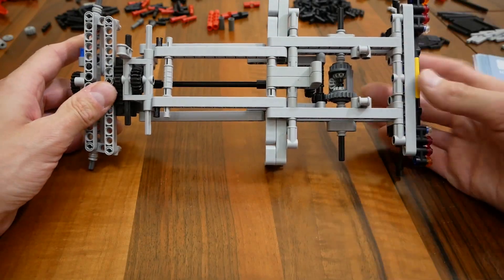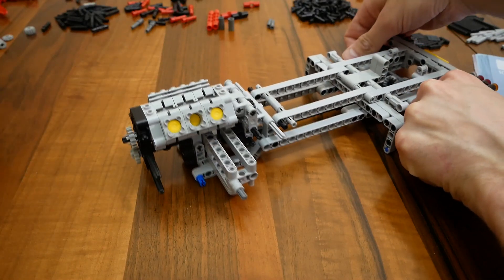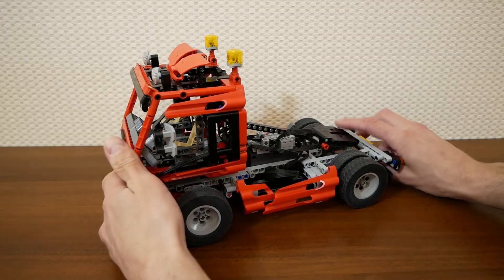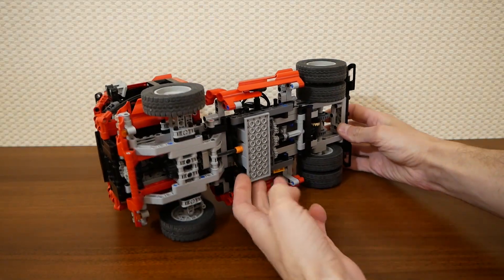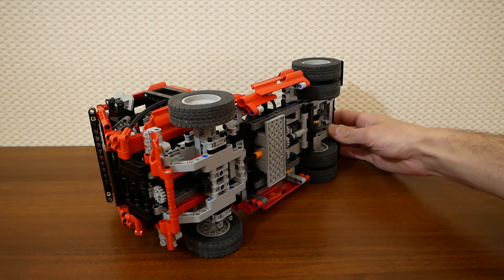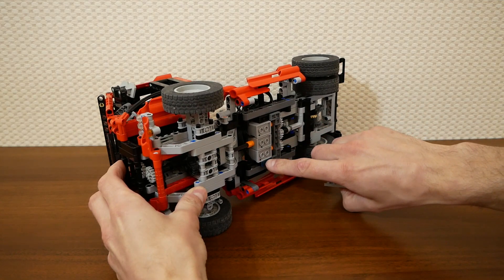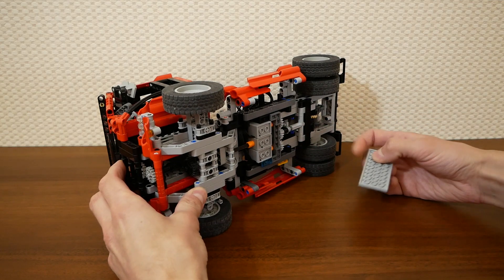And now about motorization. The original set had a simple transmission — just a single shaft and a few gears between a fake engine and the differential gear — and there was free space in the middle of the chassis. Here you can see three Micromotors connected by system plates at the top and at the bottom. I also used a few Technic bricks here and here to connect this structure to the main Technic frame.